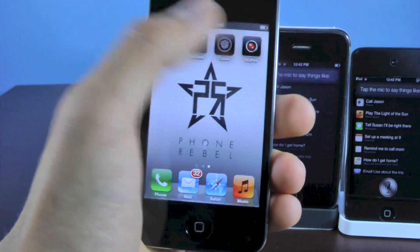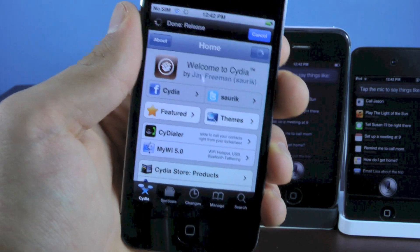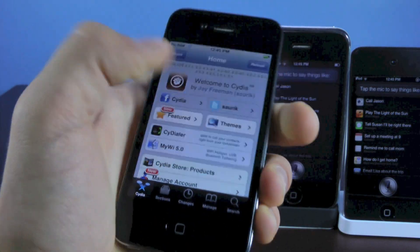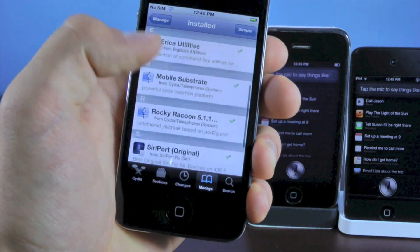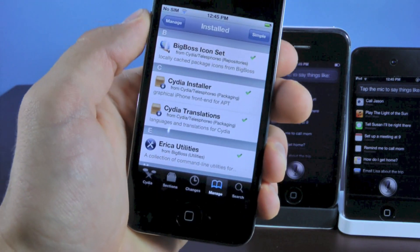So let's go ahead and install it. Open up Cydia. You do need to be jailbroken in order to install this Siri port. If you don't know how to jailbreak, click on that annotation — it'll take you to my jailbreak guide for iOS 5.1.1. First, go into manage packages. If you have any other Siri port installed — Acid Siri, Spite, Spire — you want to remove any of those ports in order to install this one.